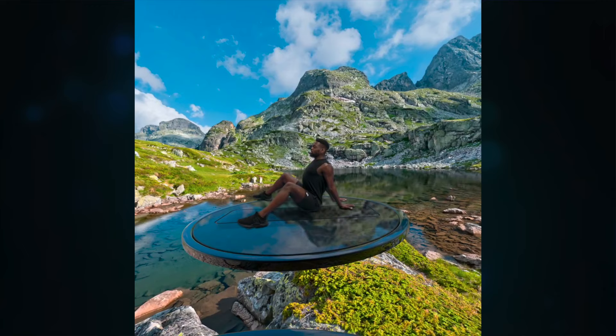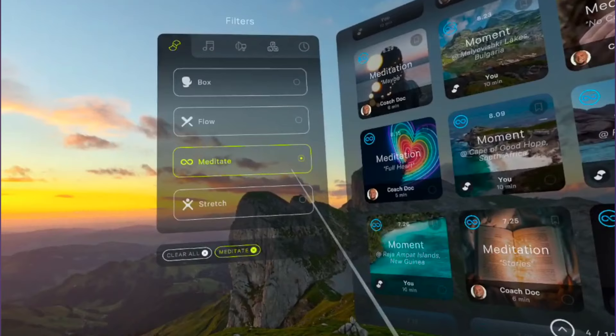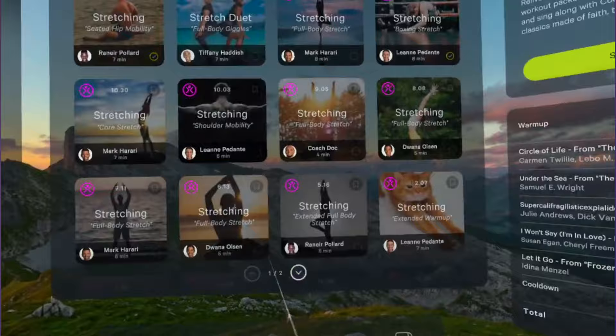Finally, there is the stretching category. The classes I took here I actually really liked, and similar to meditation, I found it useful to have no distractions while I stretched. But Supernatural offers very little in this category, with only a few more than a dozen classes to choose from and most of them being pretty short. I think this is a missed opportunity because if this was expanded to daily sessions, I think I would find myself jumping into Supernatural more often just to take them.